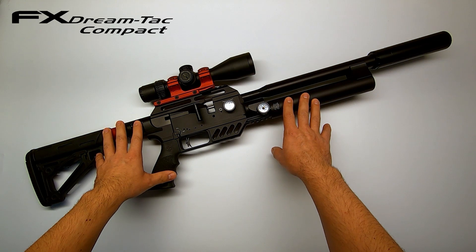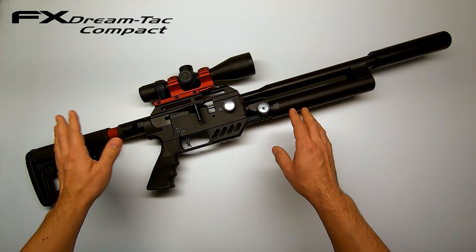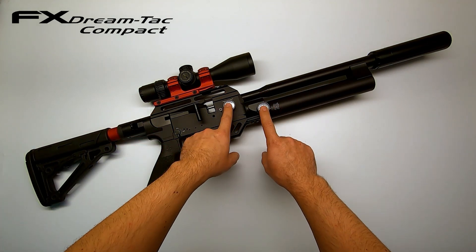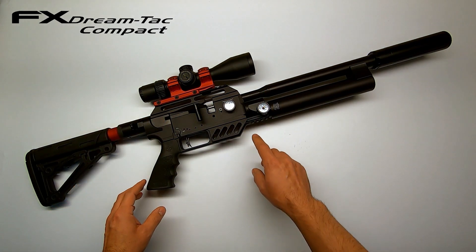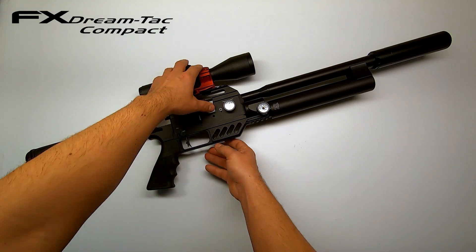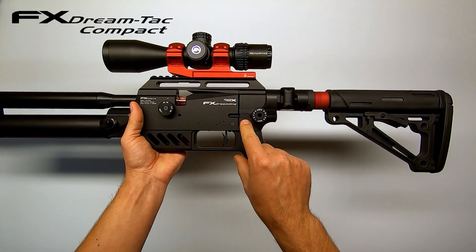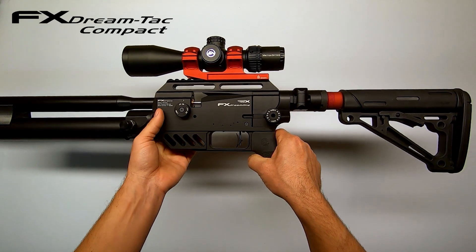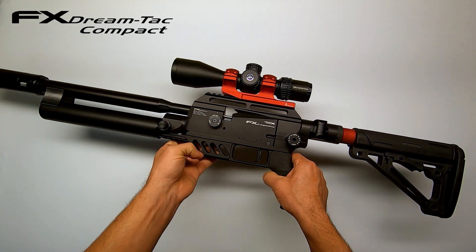I have a Dreamline Tactical Compact in .22. It's completely as it came from the factory — I dressed it up with some nice accessories of course. The only difference from the original is the two gauges I swapped out for the Yuma Air ones because the original ones were a little bit off. The AMP regulator from FX is set from the factory at 145 bar for the .22. The hammerspring is at max for all different pellets — the gap is about 16.75mm and the transfer port is wide open at 0.25-0.30.